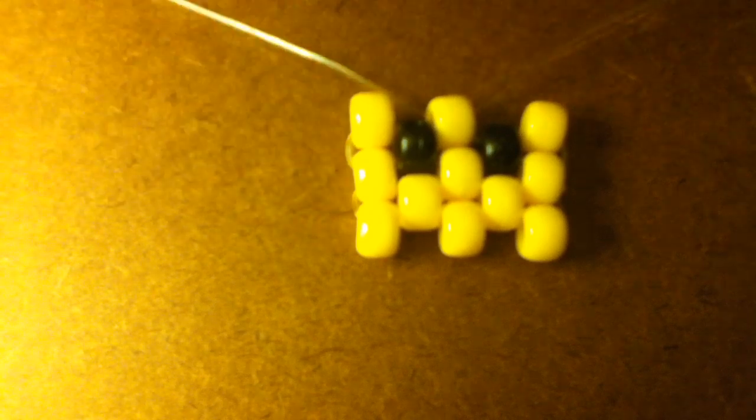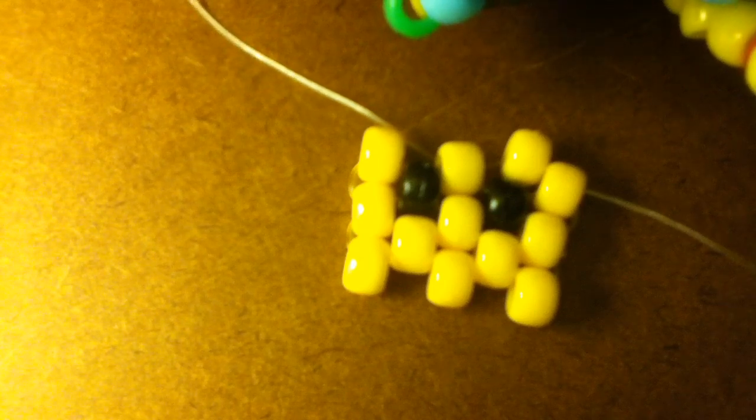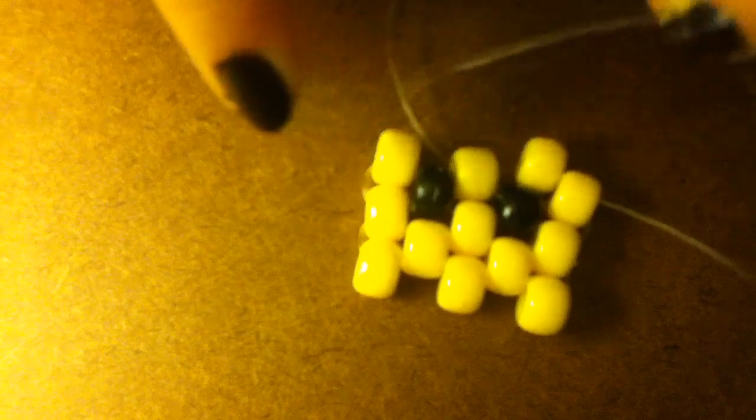Now we are going to put on a yellow bead — doesn't matter what side because we're doing the same thing on both sides. Put on a yellow bead like so, and put it through the end bead. Pull. And the same to the other side — put it through this one right here.